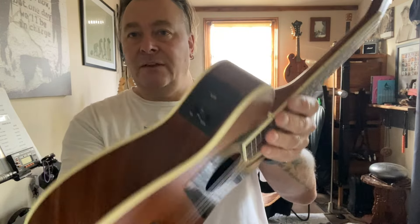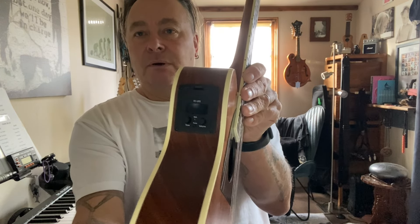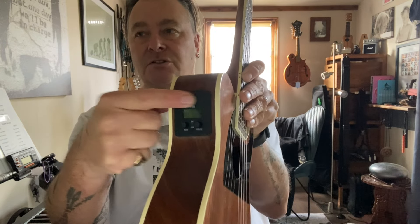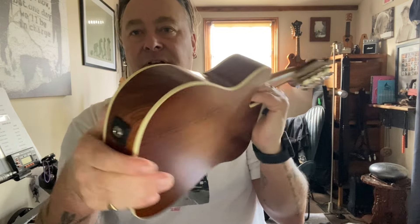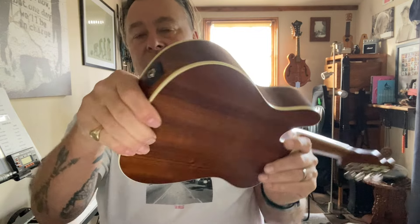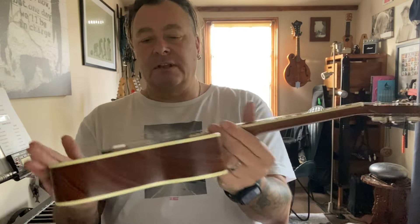They all come as electro-acoustic, so they come with a Fender pre-amp built in with a volume and tone pot and a built-in tuner. There's an easily accessible battery compartment here which takes two 2032 batteries, and obviously the jack plug is on the bottom — just a jack plug, not a strap button jack plug — so you can fit your own strap buttons if you wish. It comes as a relatively standard instrument.